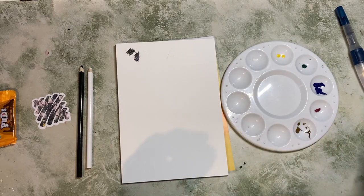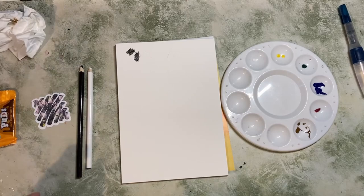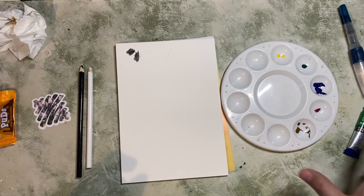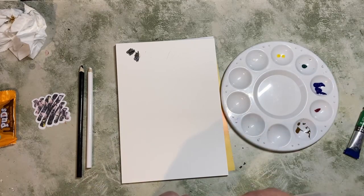The blue and raw sienna are very liquid. The green is kind of semi-liquid. The white, red, and yellow are quite firm. So that's nice to see.